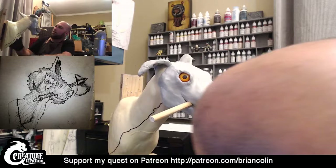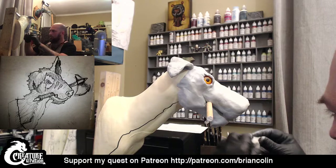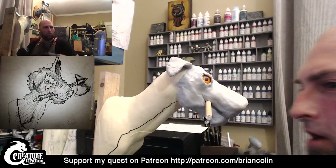Side profile — this is starting to look okay. It's got a little too much of a schnauzer-type look that I'm seeing, so I'm going to try and curve this up a little bit more in the front, and then we'll come back in and work on the nose later on.